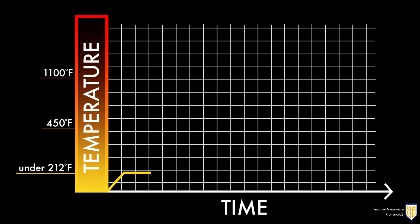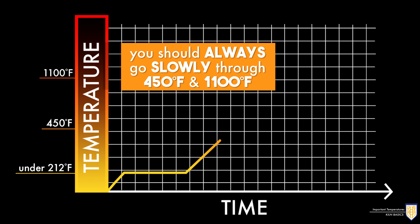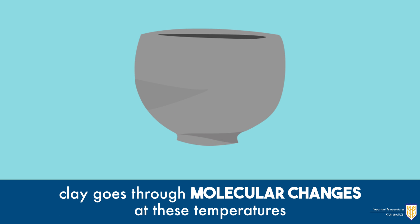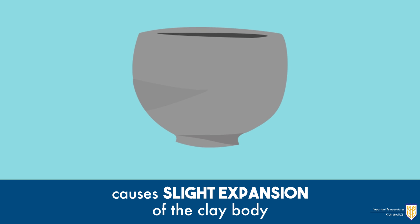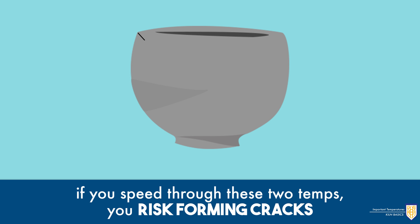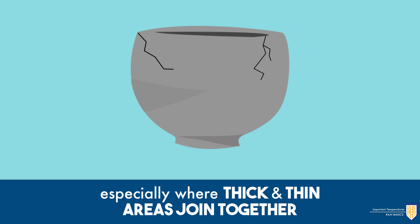Whether climbing in temperature or cooling down, you should always go slowly through 450 degrees Fahrenheit and 1100 degrees Fahrenheit. Clay goes through molecular changes at these temperatures which cause a slight expansion of the clay body. If you speed through these two temperatures, you risk forming cracks in your pieces, especially where thick and thin areas join together.